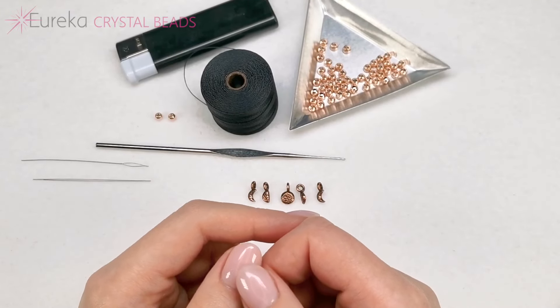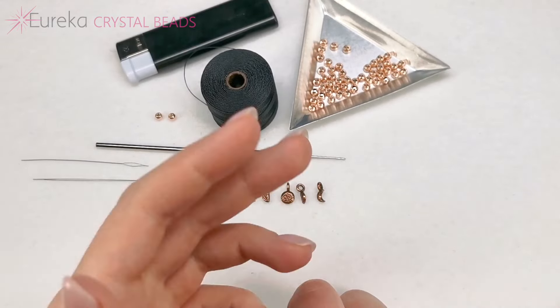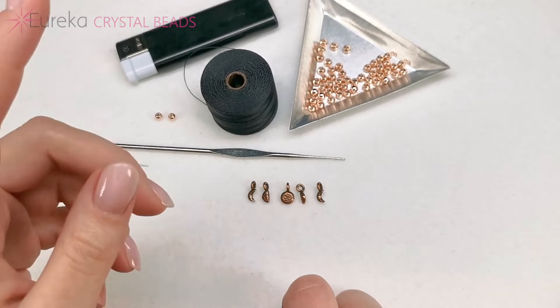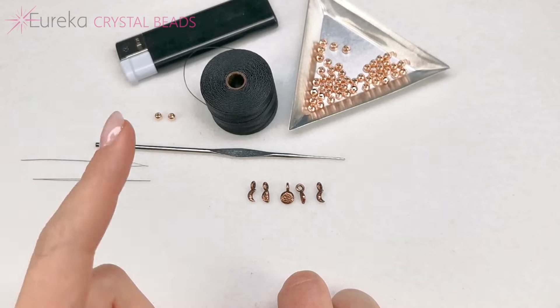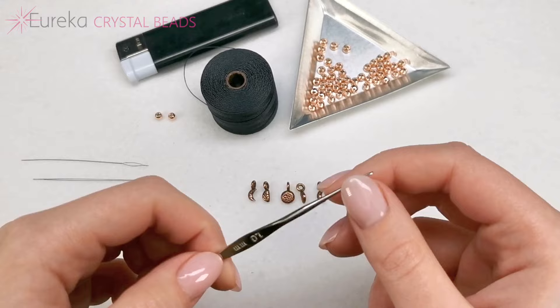In today's video I will show you the absolute basic stitch of bead crochet, or crochet in general, and this is a stitch with which we will be able to make an entire necklace. So let me show you the materials.